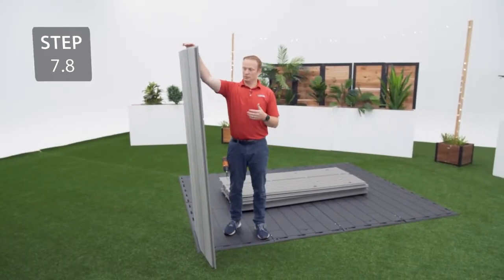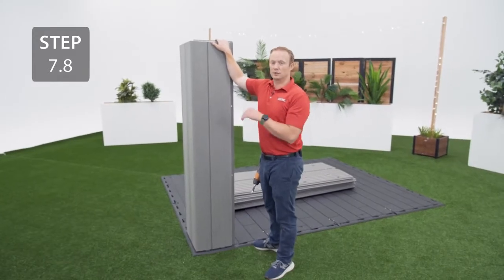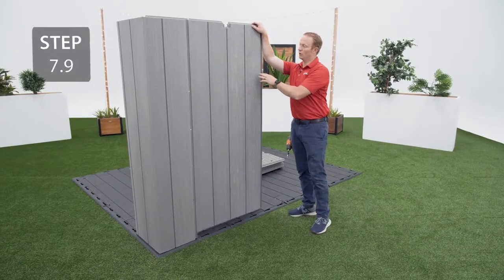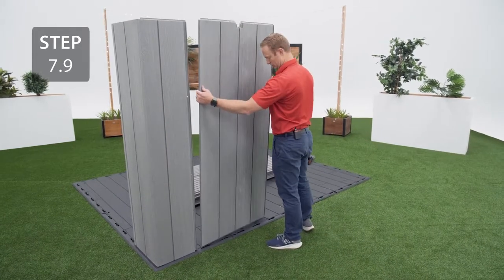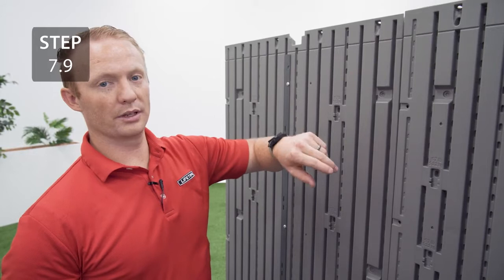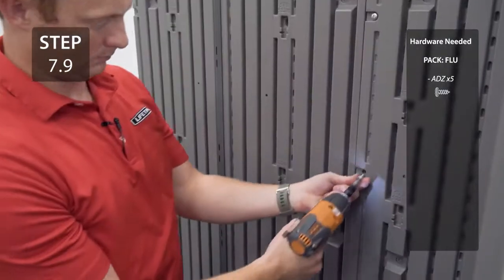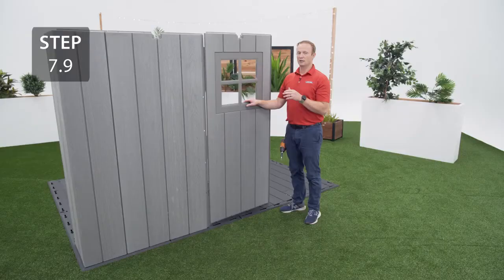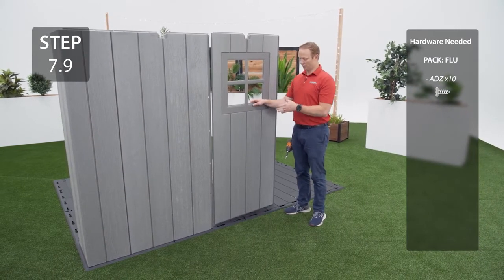Fold the wall panel in half, lean it away from the corner, and align the tabs at the bottom with the notches in the floor. Apply downward pressure until you hear the tabs lock into place. Next to the corner wall panel, grab a wall panel labeled AHD, align the tabs with the cutouts on the floor and slide it over to lock into place. Before securing the two wall panels together, make sure the line at the top of the two wall panels is even. For your window wall panel, you can add it anywhere a regular AHD wall panel would go except for the back wall.